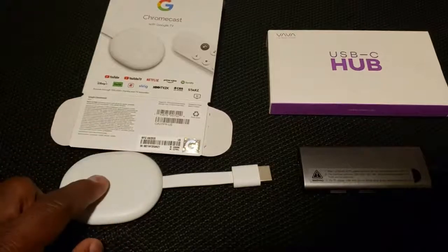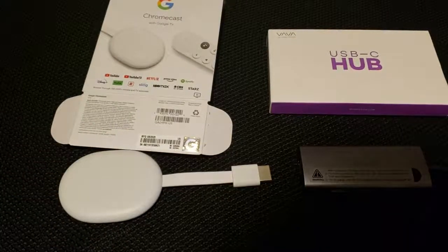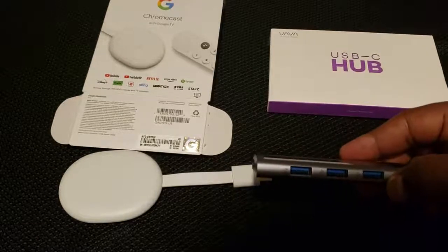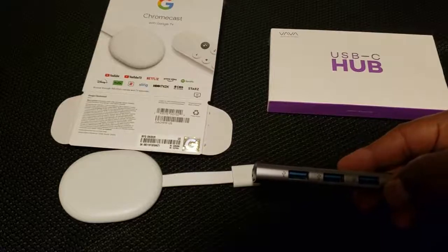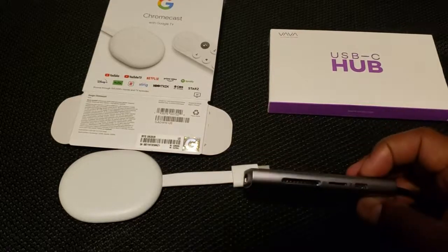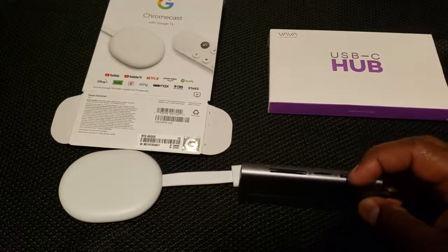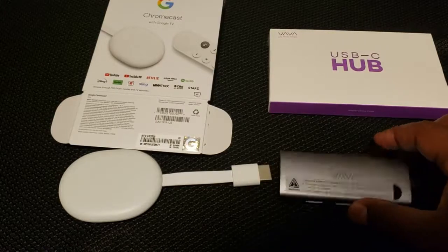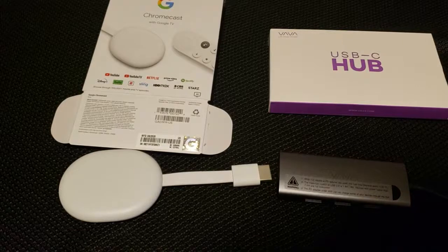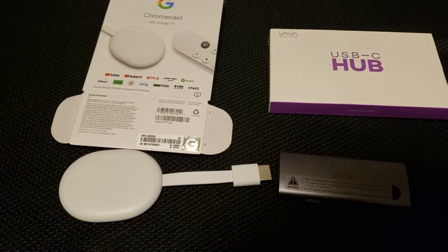The first thing you'll need is your Chromecast with Google TV, and then you'll need a USB-C type hub. This USB-C hub has 3.0 USB outlets on one side, and on the other side it has different types of storage connections as well as a USB-C power output.